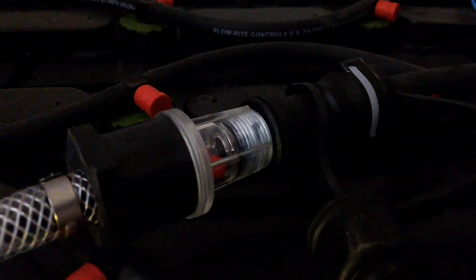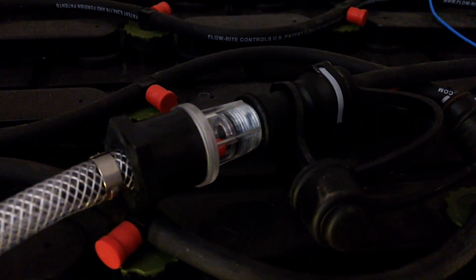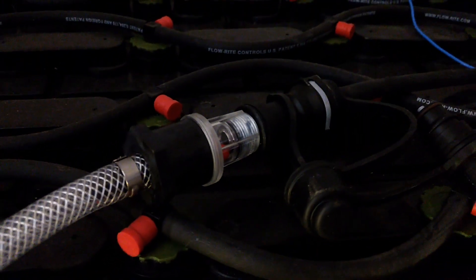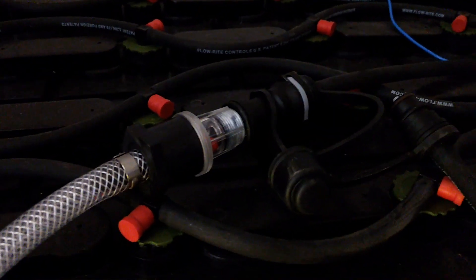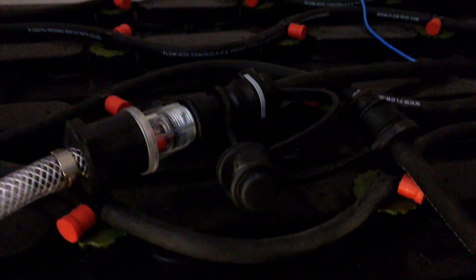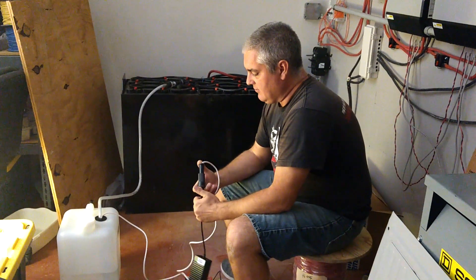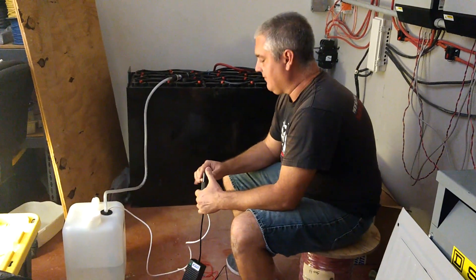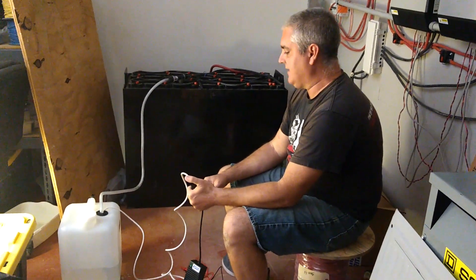I'm going to go ahead and plug this in — and absolutely nothing is going to happen. I don't know what the hell. Put all the lights on like it's supposed to go. Alright guys, got this thing figured out. Apparently the fuse was just a little sloppy in there, and we can make it work by kind of squeezing it.